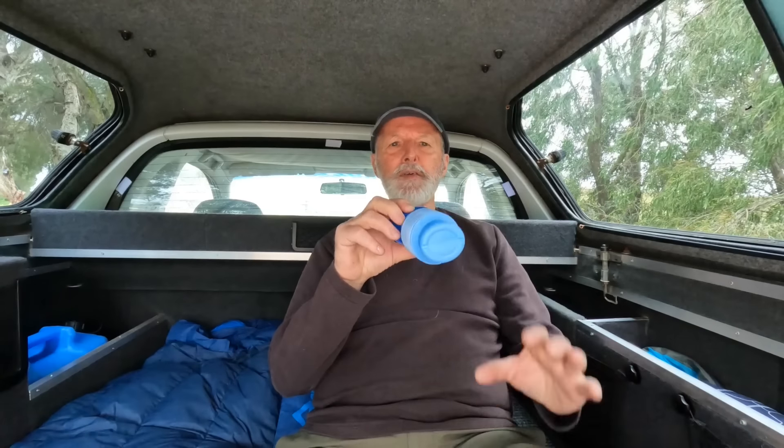I've gone real flash with this. I used to have a plastic jar with some tape around it and a screw-top lid. I used that for a number of years, but I thought I'd move with the times and I've got this men's pocket toilet now.